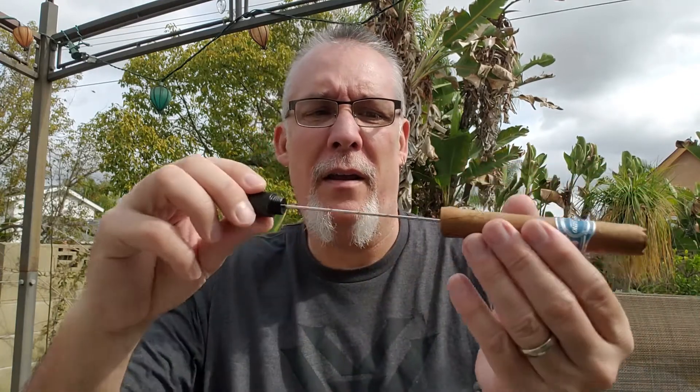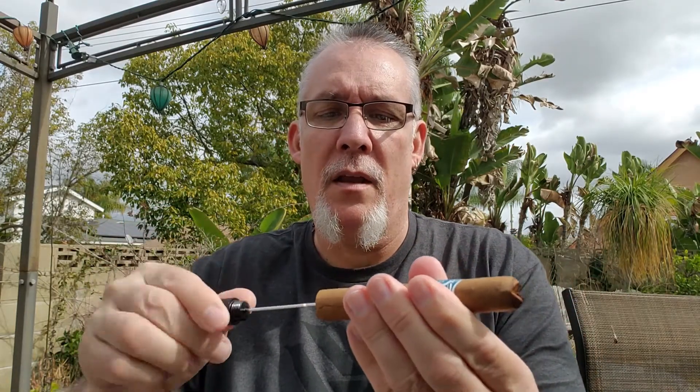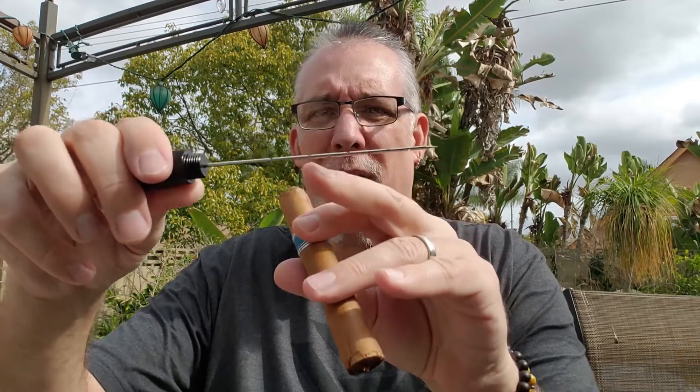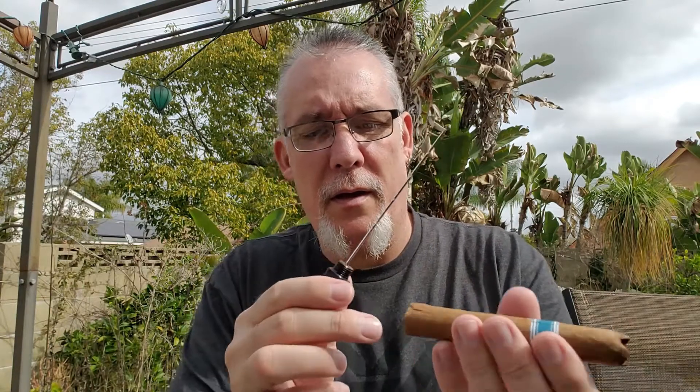All I've done is line this up so I'm in the center of my cigar. I'm going to run this through — you may have to kind of twist it a little bit — and get it to come out the back of the cigar. Not right in the middle, but close enough. Then I'm going to go in and out a little bit and ream the center of my cigar out. There are little bits of tobacco stuck in there now. It definitely pulled some out from the front. The idea is to sort of loosen up the center of that cigar so I get a better draw.